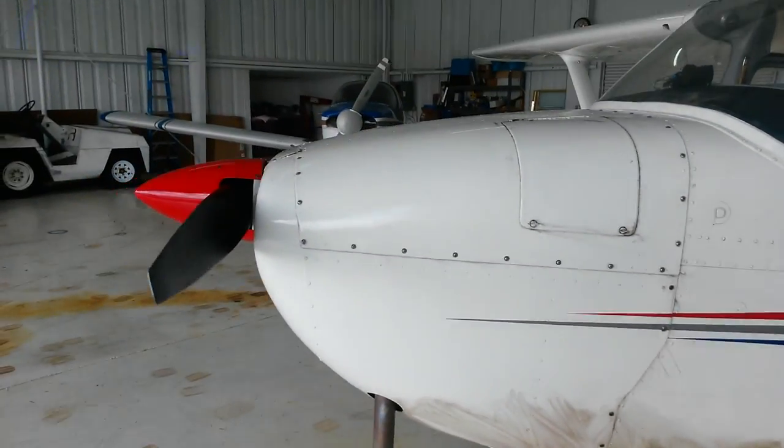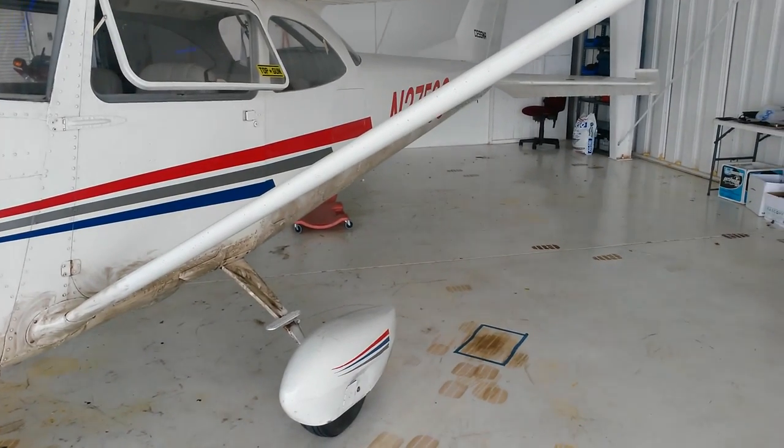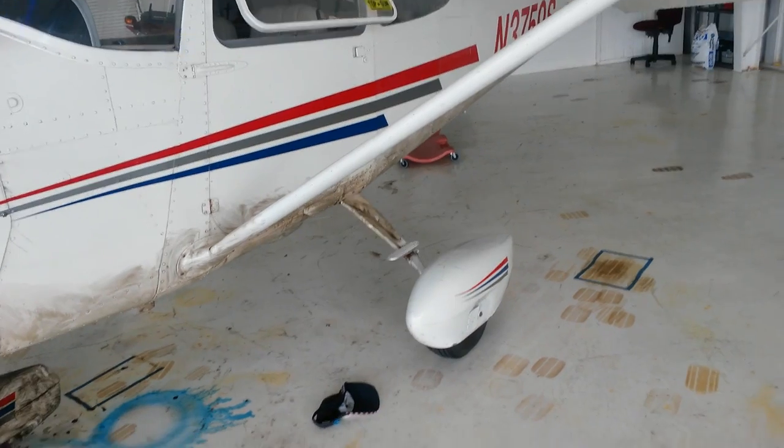Hey everybody, this is going to be a bit of a different video. Normally I just show you flying videos, but today I'm going to show you a different kind of video about cleaning your airplane.